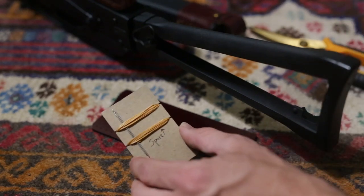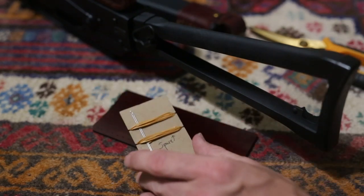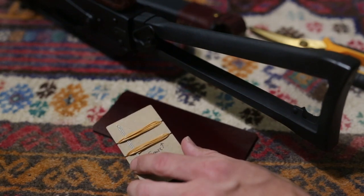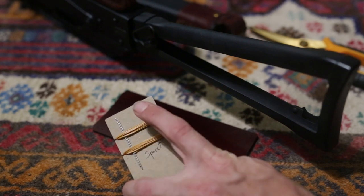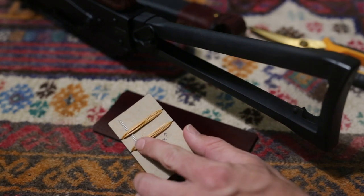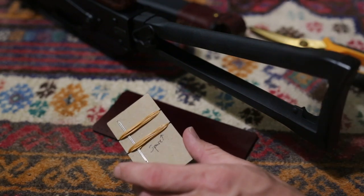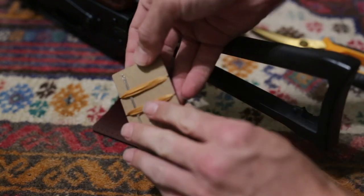With your wrap you'll also receive two blunt tip leather sewing needles, the piece of thread that you'll need to stitch it on, and a spare piece of thread in case something goes wrong the first time during installation.